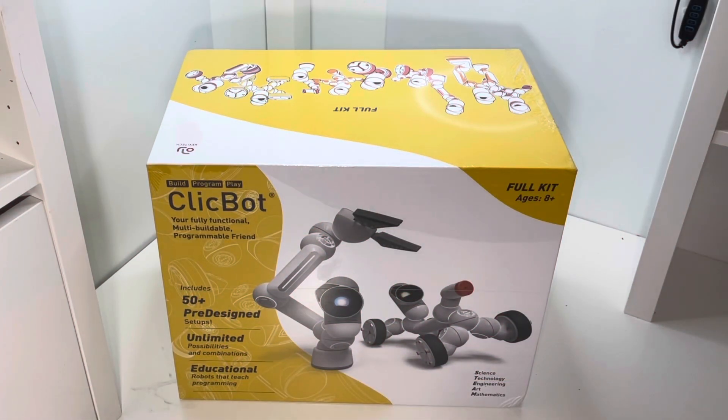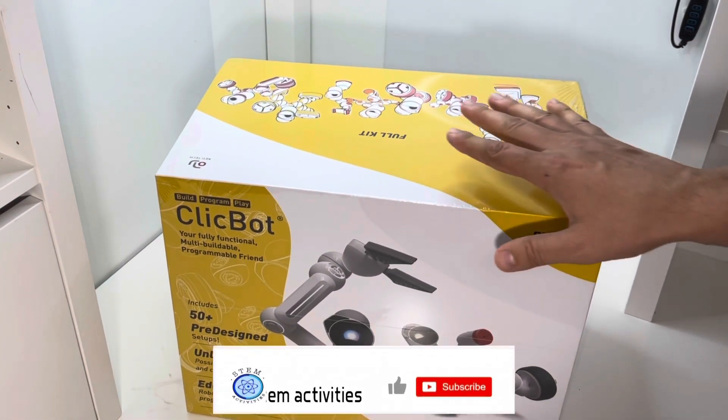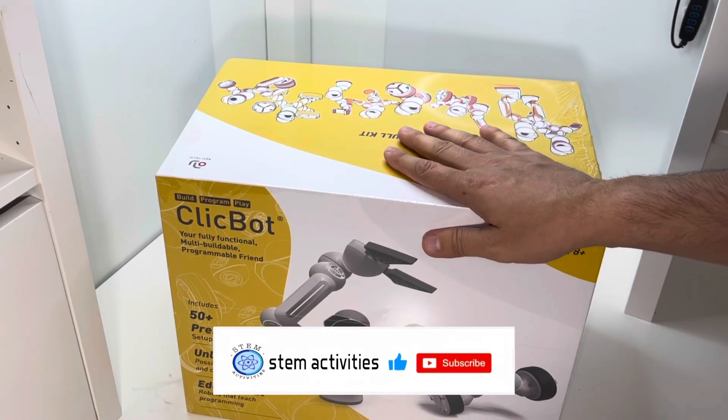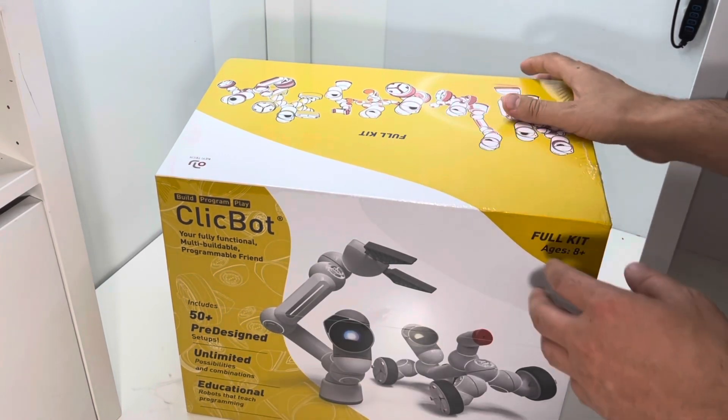Hello guys, welcome back to another video. Today I will show you a ClickBot. This is the most advanced technology so far I've ever reviewed.